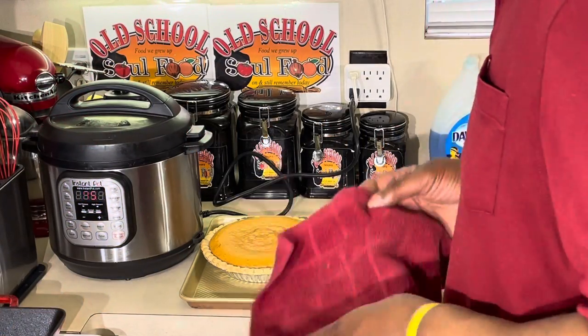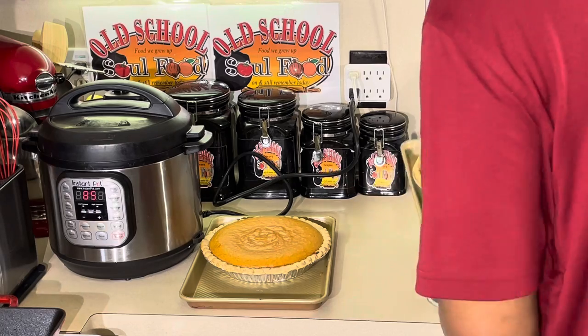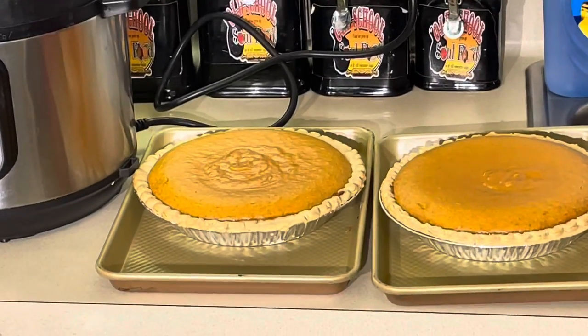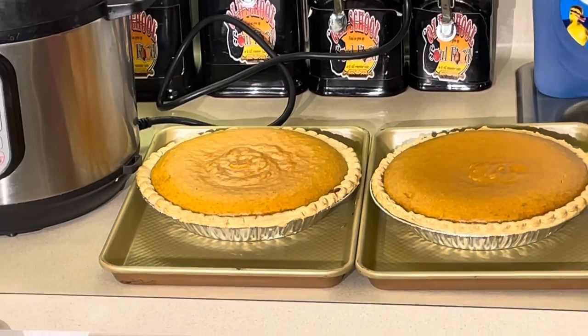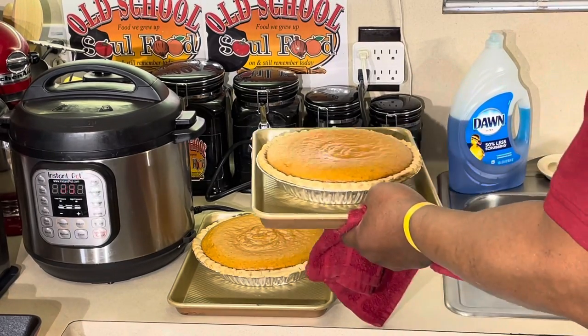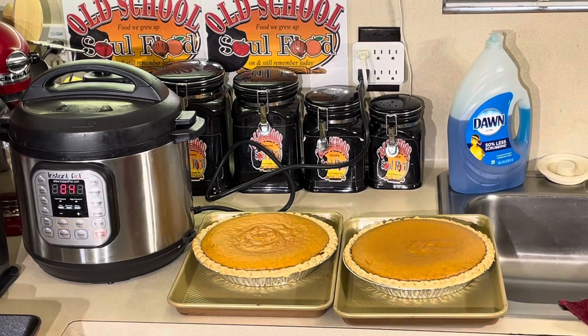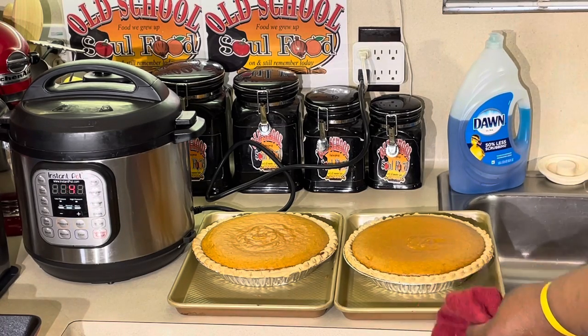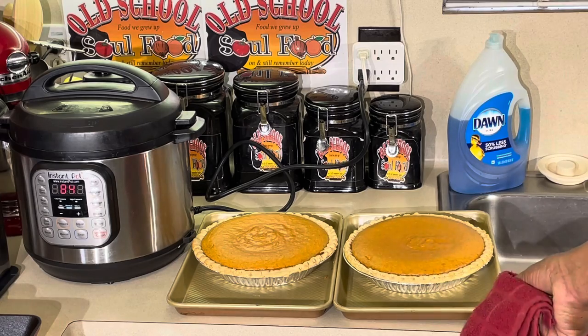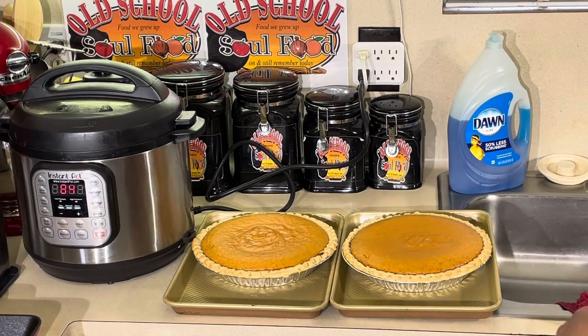Sweet potato pie just came out of the oven. Nice, perfectly golden brown — the crust is perfect. I like to par-bake my crust just slightly because sometimes if you don't par-bake it, the sweet potato pie filling will be ready before the crust. See how firm they are? Got a little jiggle — that's what you want. I'm going to let them set and cool for about an hour to an hour and a half. We're going to come back, have a slice. Don't get no better than sweet potato pie, especially with the butterscotch in it. Friday night pie of the week. Be right back.